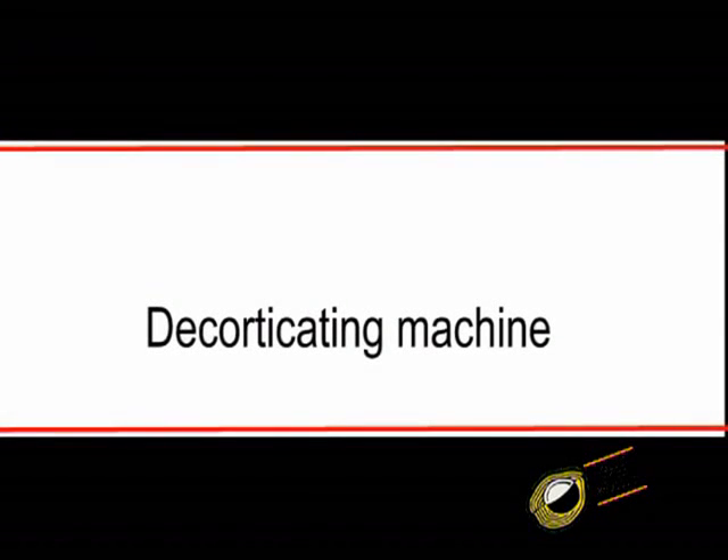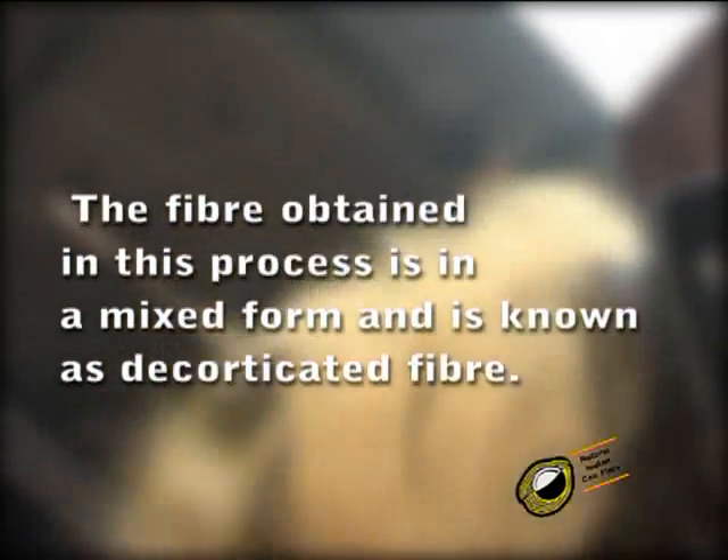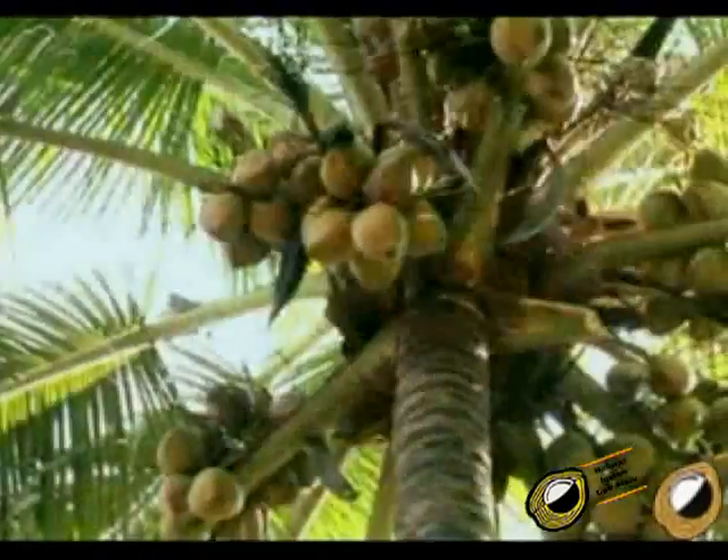The decorticating machine produces fiber in mixed form, known as decorticated fiber. The coconut husk is the raw material for extraction of coir fiber by machines.